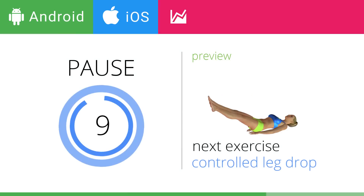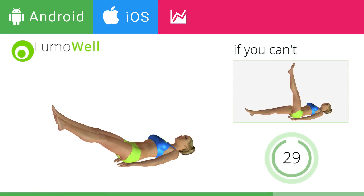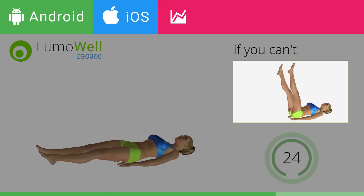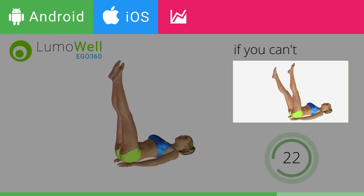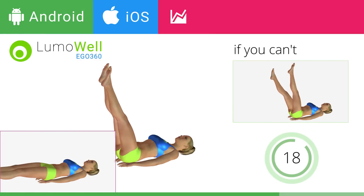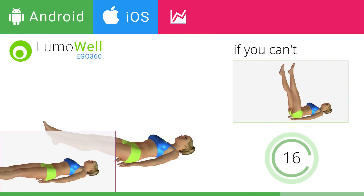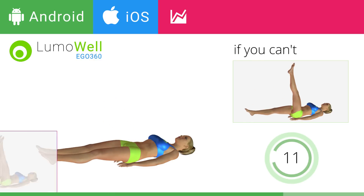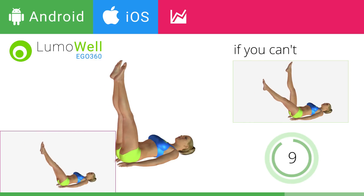Next exercise: Controlled Leg Drop. If you cannot do it, try the exercise using only one leg at a time. Be sure not to lift your lower back off the floor. Keep your abs constantly tight. The descent of the legs should be slow and controlled.